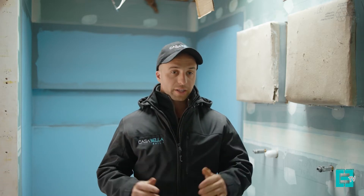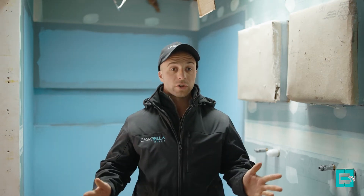G'day guys, Adrian from Casa Bella Built. Today we're creating some content on a very important topic that sometimes gets overlooked in our building, and that is waterproofing. If not done correctly, waterproofing can cause major structural problems to your home. During this video we'll be referencing the AS3740, which is the Australian standard for waterproofing.